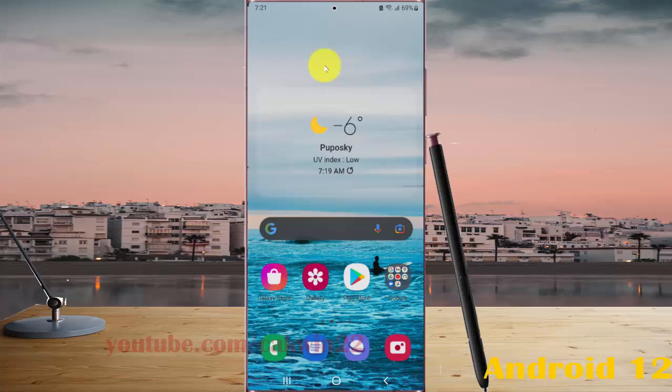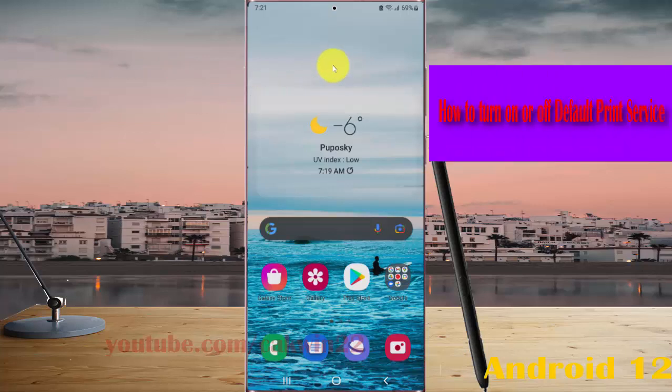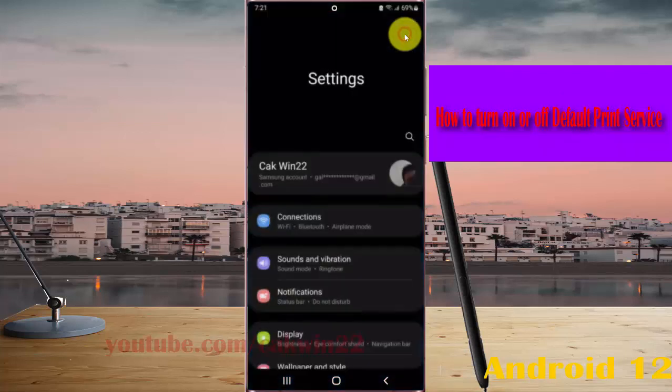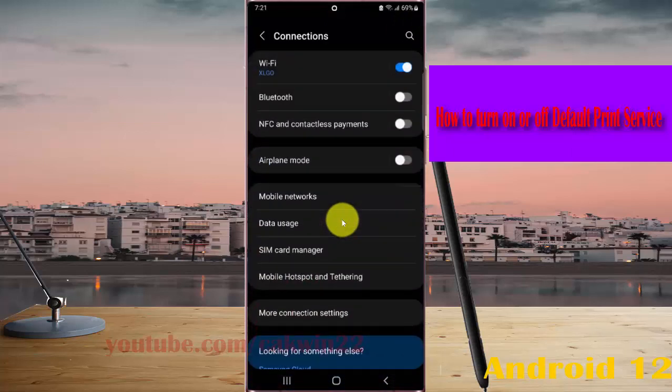To turn on or turn off default print service in Samsung Galaxy S22, S22 Plus, or S22 Ultra, open Settings by swiping the notification panel and tapping the Settings icon, then select Connections and tap More Connection Settings.